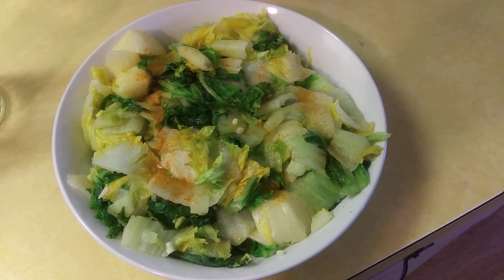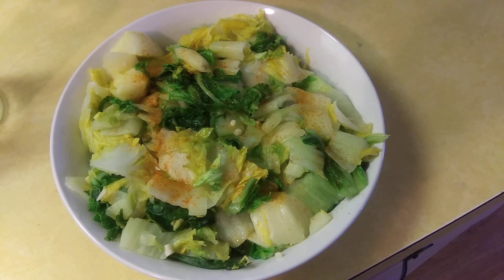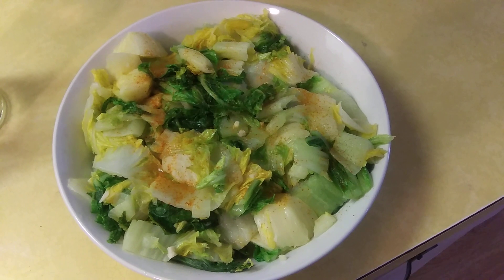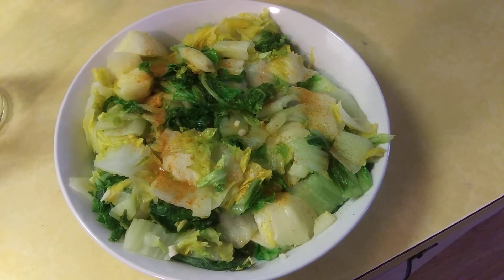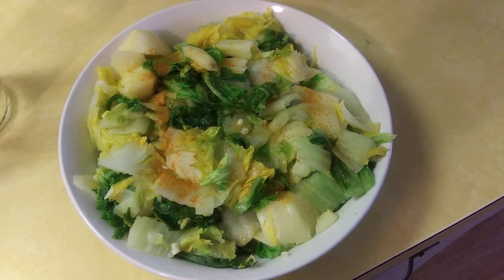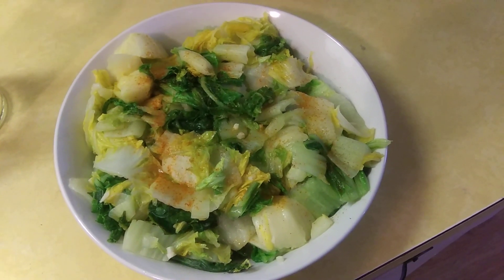Napa cabbage is a very big cabbage — it's almost like bok choy and has a very mild flavor to it. You could put this in soups if you like, and to me it's just simply scrumptious. Season it the way you like; I seasoned it how I like.